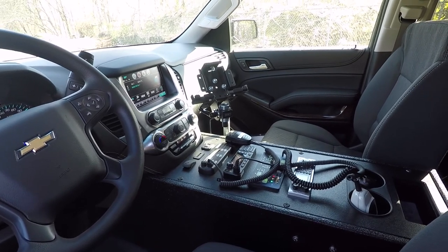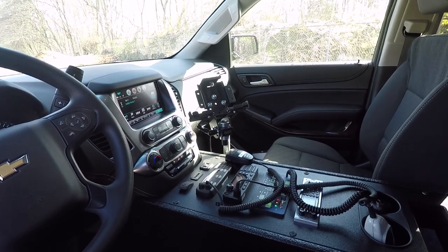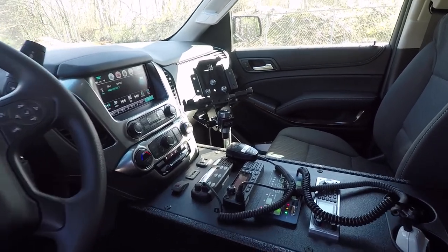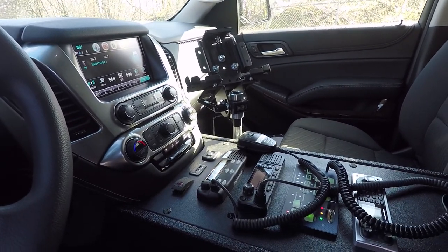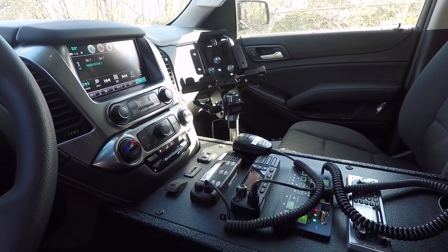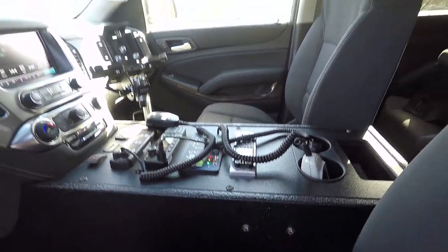Now we're going to take a look at the center console. This is one of our custom consoles sprayed in Tough Coat. We've got a mount for their tablet, their radios cut in along with some USB charging ports, the Blueprint controller, a scanner, cup holders, and a 3-inch pocket.